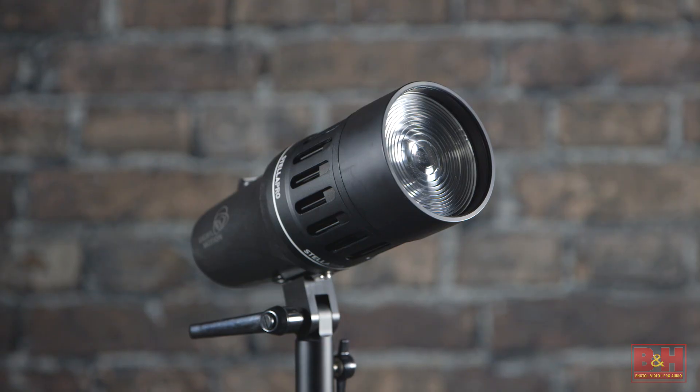Kits based around the Stella Pro 5000 reach exactly that — 5000 lumens. For such a small size, that's a lot of light. You can see here in a typical interview setup that we can key, fill, and hair light with plenty of room to expose. With the included fresnel attachments, you can control the light much like you would a traditional fixture.